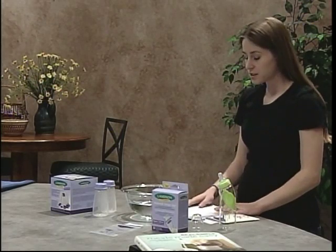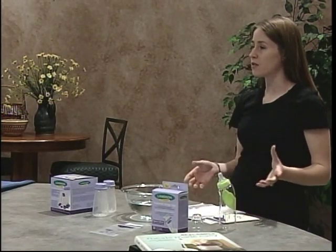First, I'm going to talk about general food safety guidelines that you should follow. You should always wash your hands before you pump your breast milk, and then the container that you pump your breast milk into should be cleaned with hot soapy water or in the dishwasher and dried thoroughly before the breast milk is poured in.